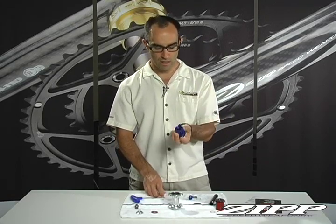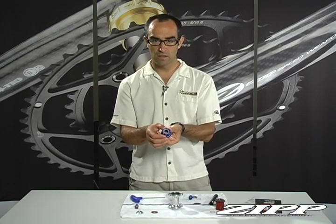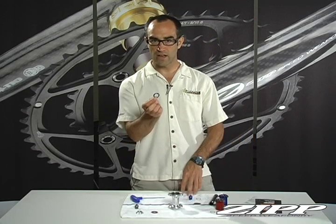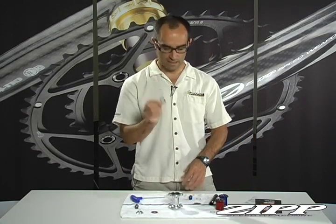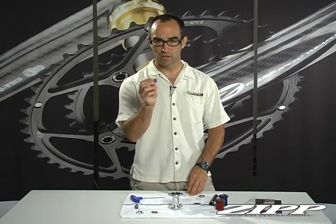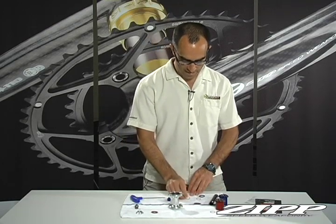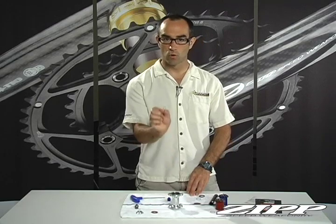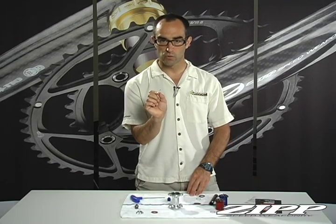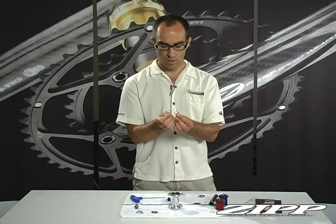It requires a different cassette body or free hub — anodized blue so it can't be mistaken — and it has the Campy spline pattern. It takes a different drive side shield, also anodized blue, and a different non-drive side end cap, also anodized blue. It also requires one additional quarter mil spacer between the two bearings — two spacers total, as opposed to the one required for SRAM/Shimano.